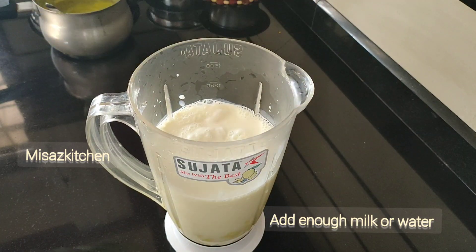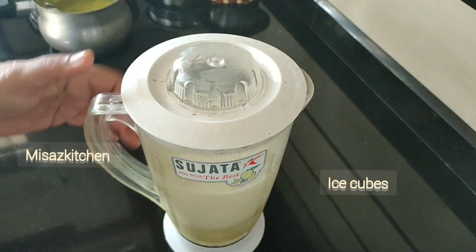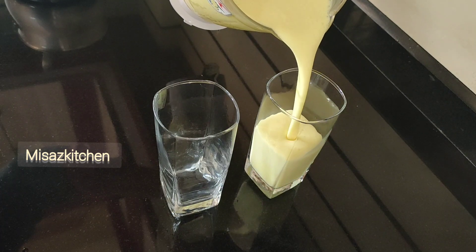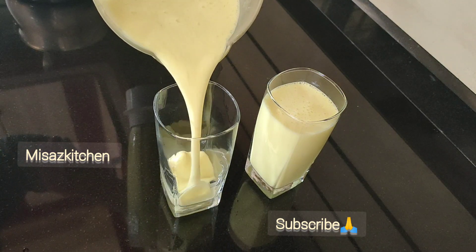Now we have to pour some gas and heat it as well. Once we have to fill it thick, then we will have to put it in the pan. We will be able to taste the juice from the pan.